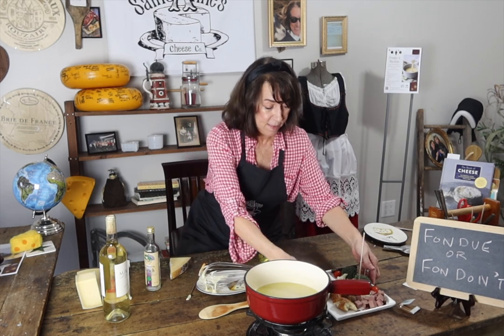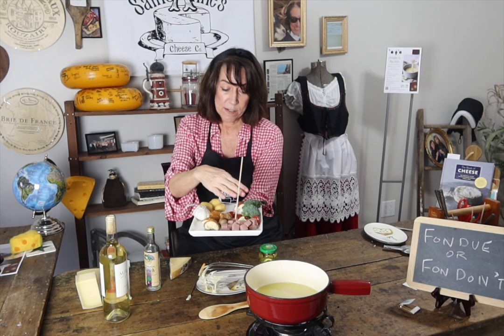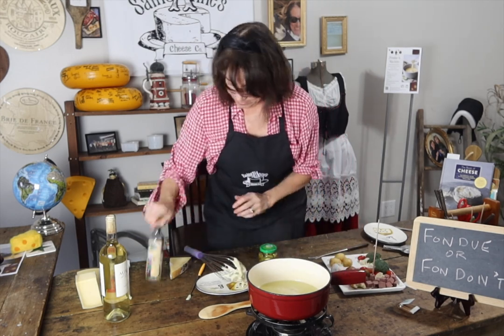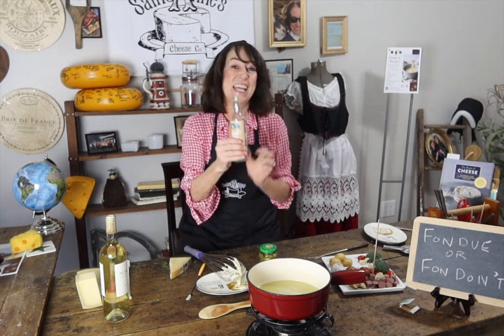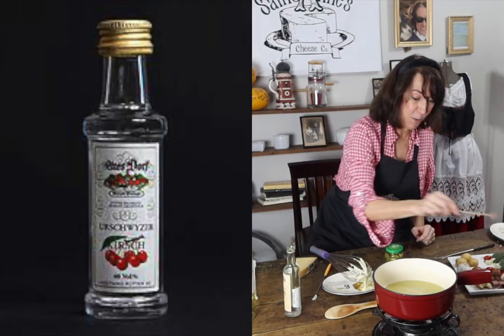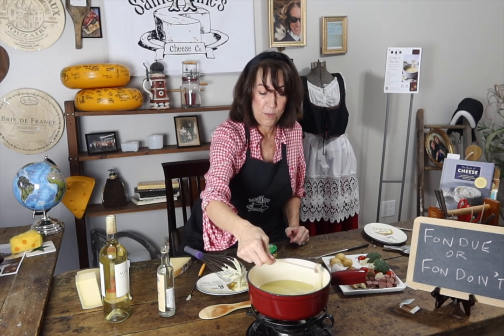Get your accompaniments — these are all really super important. Pretzels, meat, broccoli is a great one, cauliflower, potatoes. So we're going to keep mixing that in. And the secret ingredient is just a teeny bit of Kirsch. Right before you serve it, it breaks it up and then you can dip with a piece of meat.